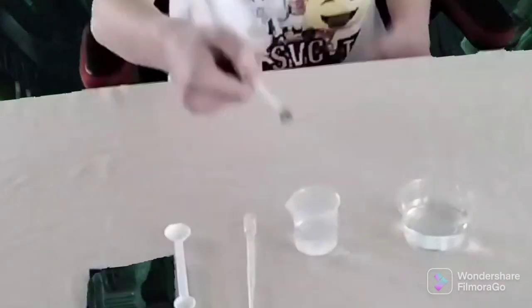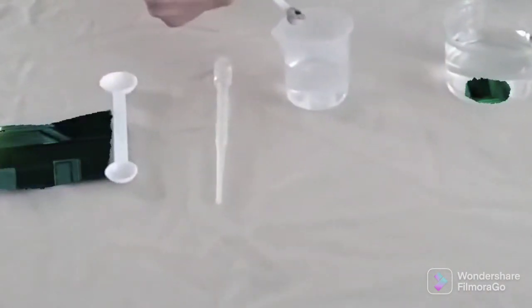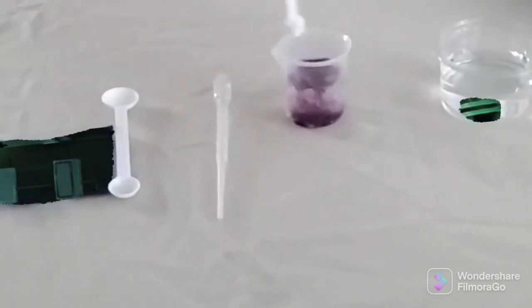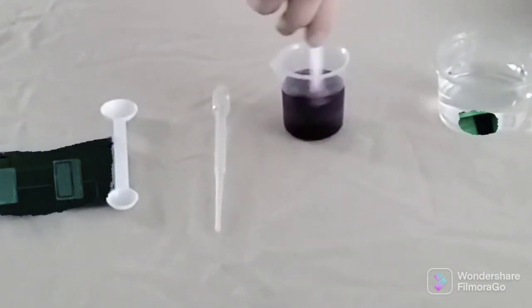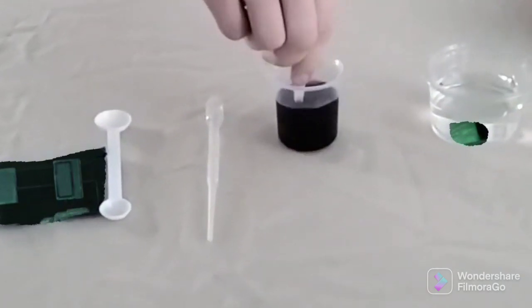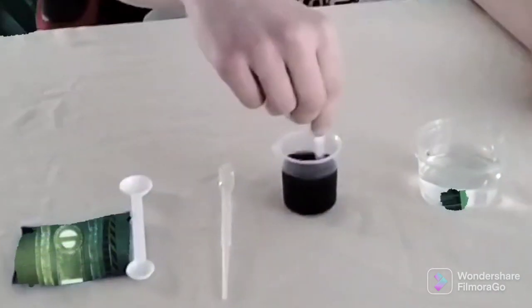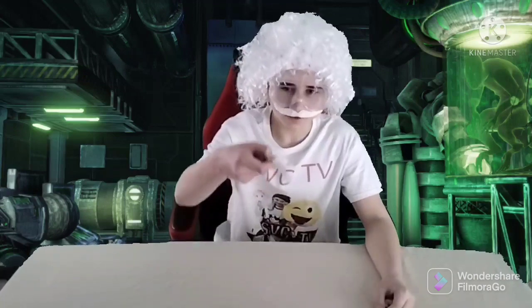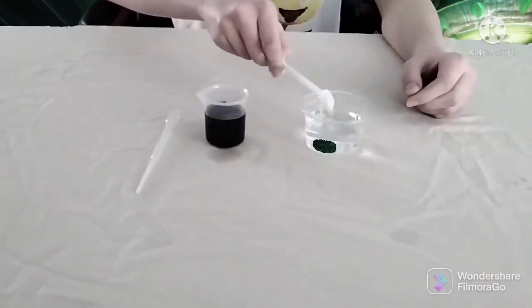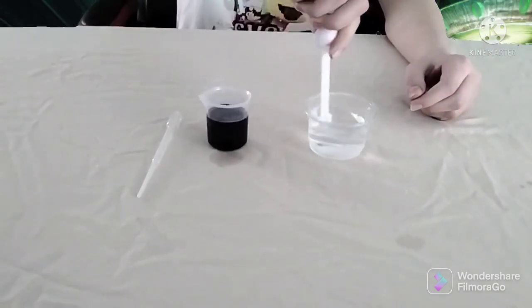Today, we're making solutions with water. First, we need to add some magic powder, and then add it to the water until it dissolves. Stir it up. Next, add this magic solution and add it to the water. And stir it up.